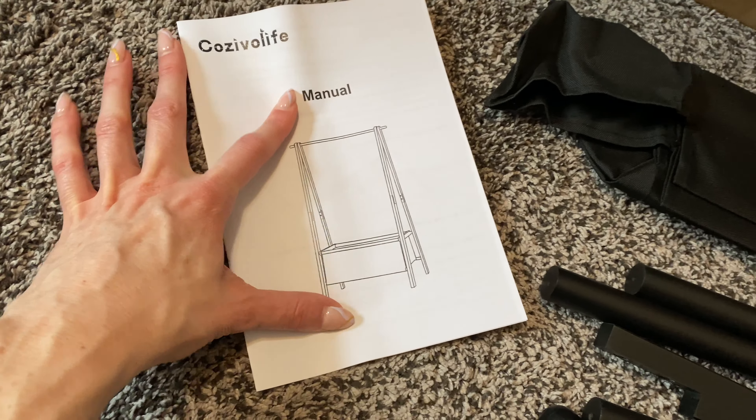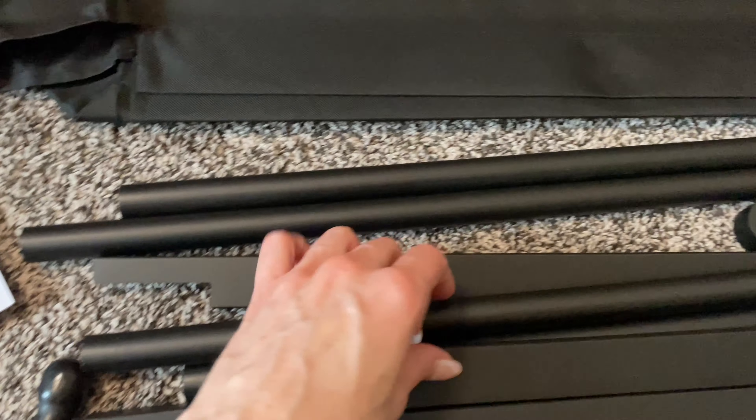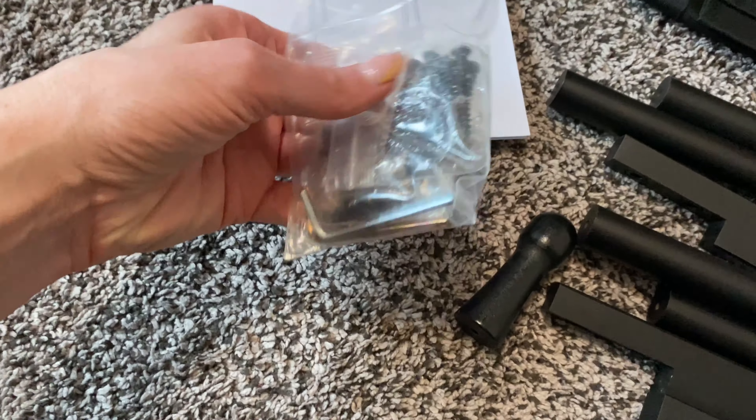We're going to be putting together this little clothing rack to hang clothing on. All of these pieces are wooden and have been painted black — they have letters on them so you know what they are, along with the tools that you need. There's also a little fabric section that sits at the bottom.